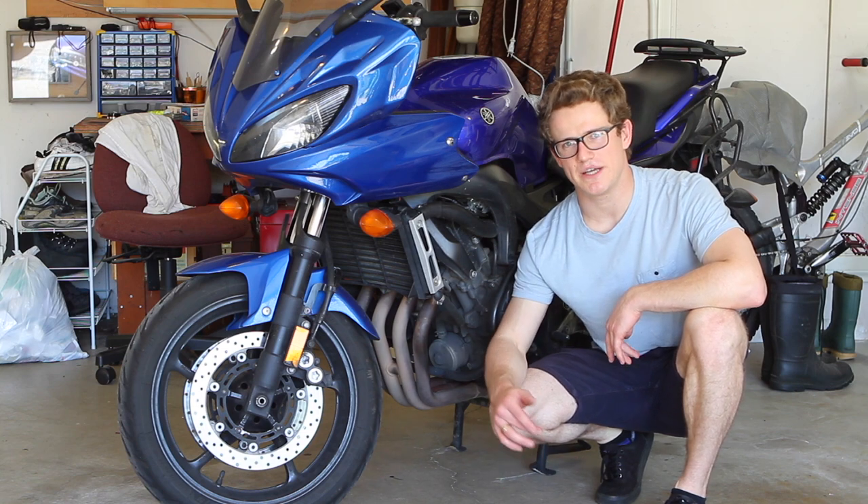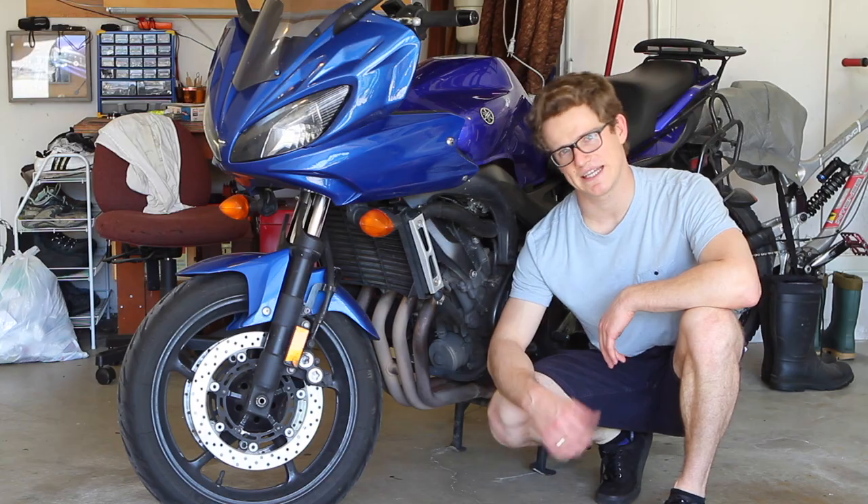Yamaha recommends a lithium soap based grease and that was a little tricky to find, but I'll show you what I got. Let's get into it.